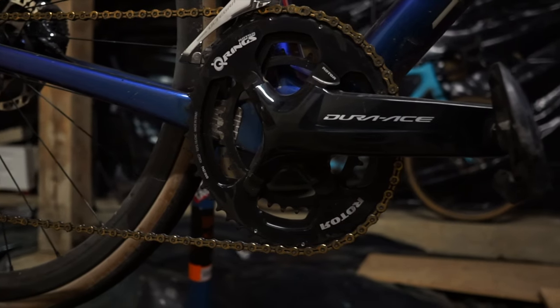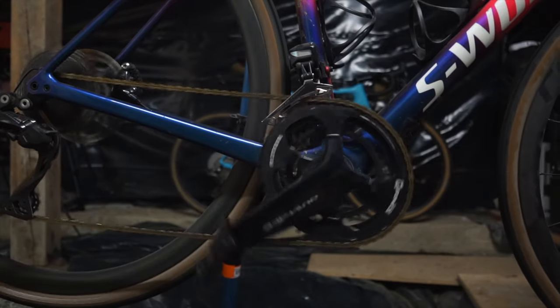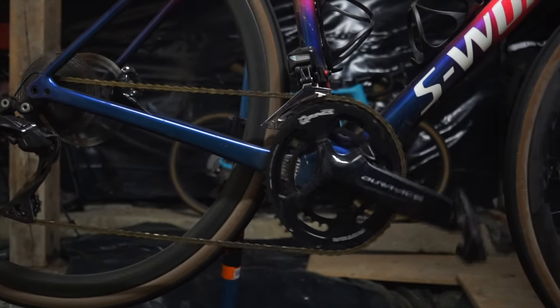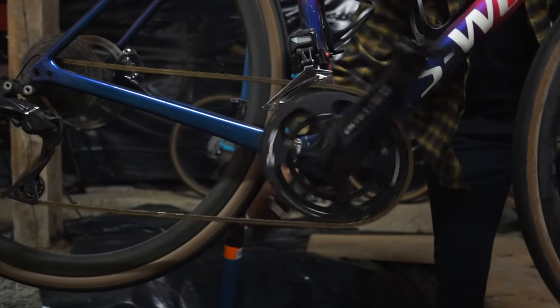I have it outfitted with Rotor Kapic oval chainrings. Yeah, oval — it's a wormhole I really don't want to go down. Whether oval rings make you fast or not, all I can say is that I like them better. I like the oval on my gravel bike so I decided to get a set for my road bike as well — road bike being a cross bike, I actually don't have a road bike, I ride two cross bikes.